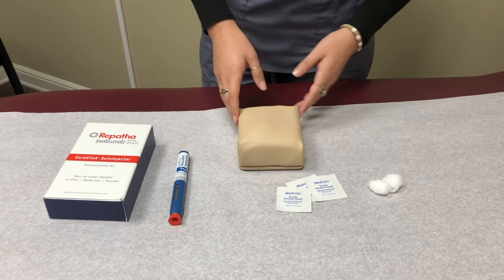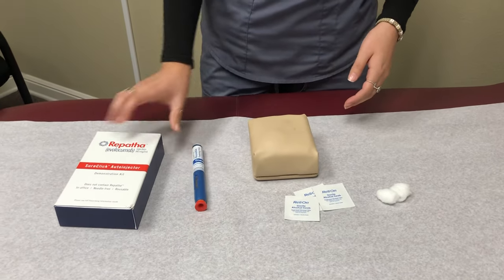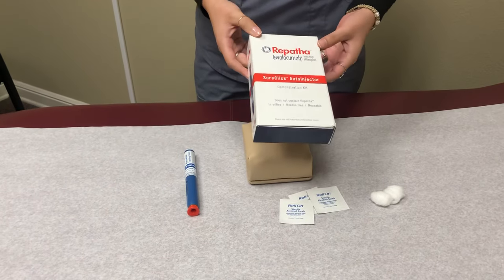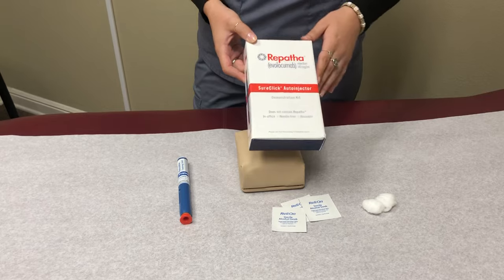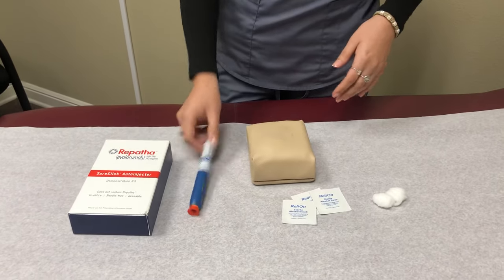Welcome back to Endocrine Psychiatry Center. Today we're going to be showing you guys how to use Repatha. Repatha is an auto-injector used for high cholesterol, and this is the demo pen.